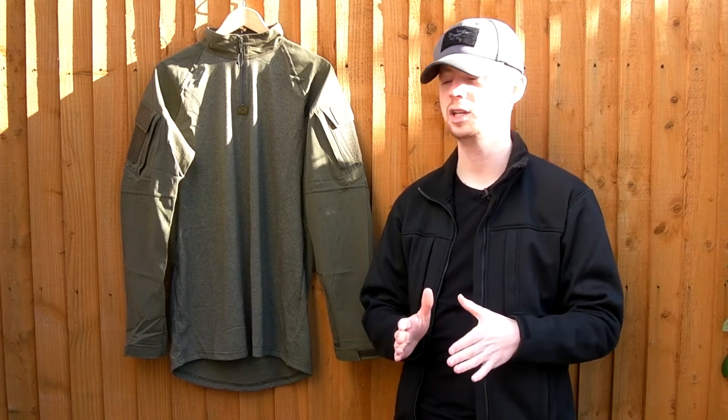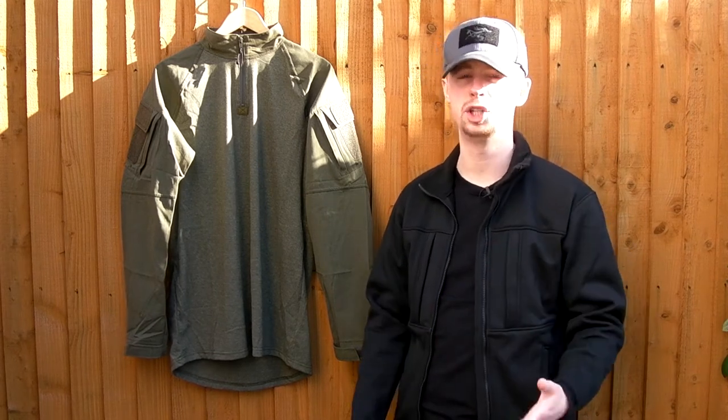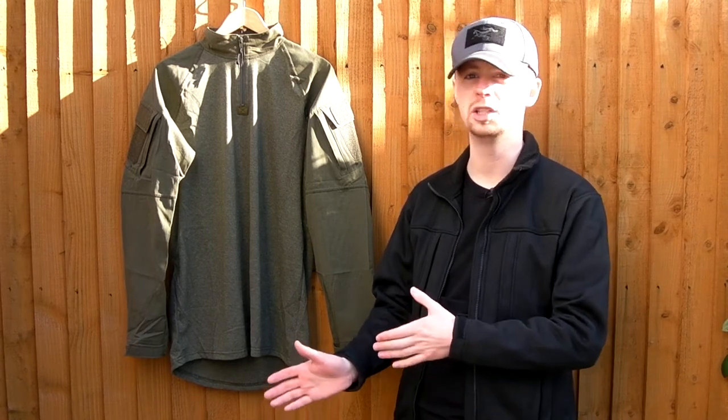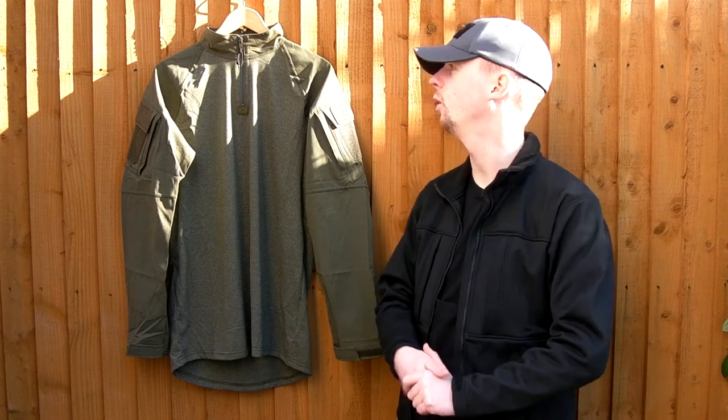Hi there everyone, welcome back. My name is Chris. Today's gear video we're going to be taking a look at the combat shirt from LBX Tactical. LBX are quite an interesting company — they are essentially the design smarts from London Bridge Trading. They've used that design know-how but got the actual stuff produced outside of the US, whereas actual LBT is made in the States. LBX is made, in this particular case, in Peru.